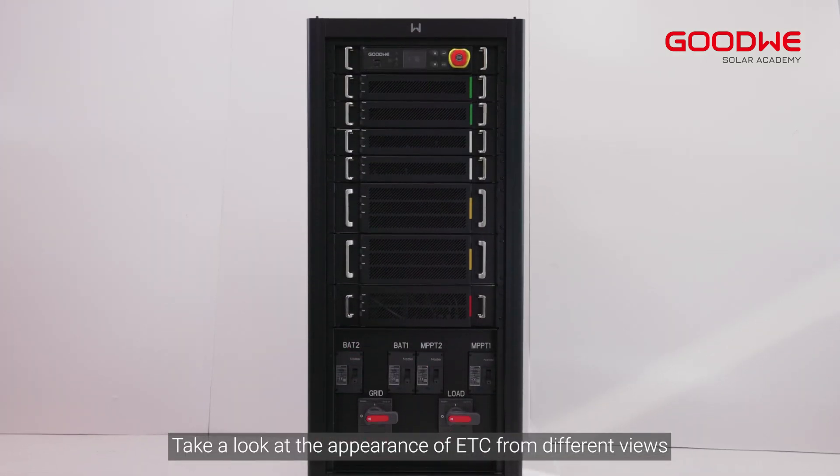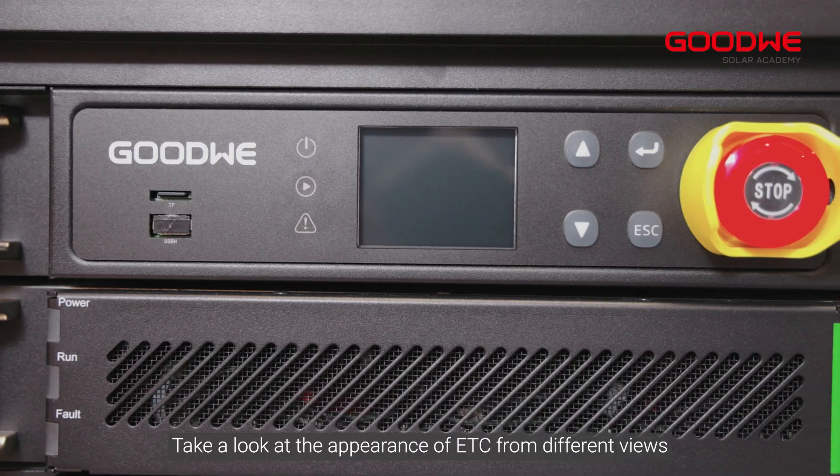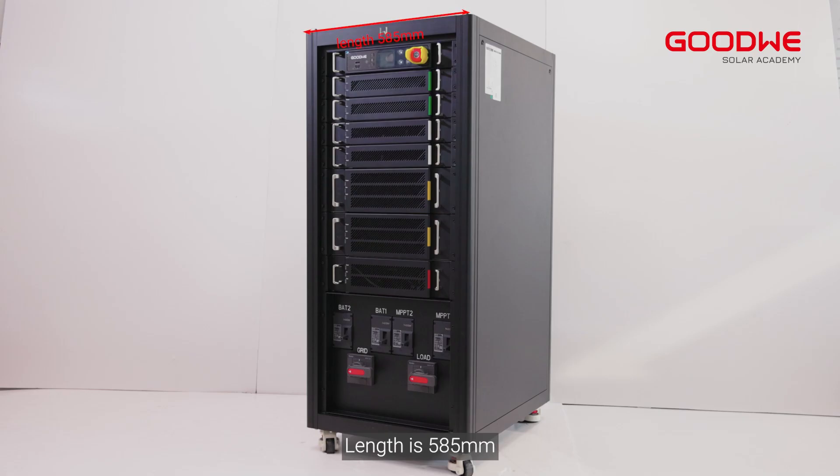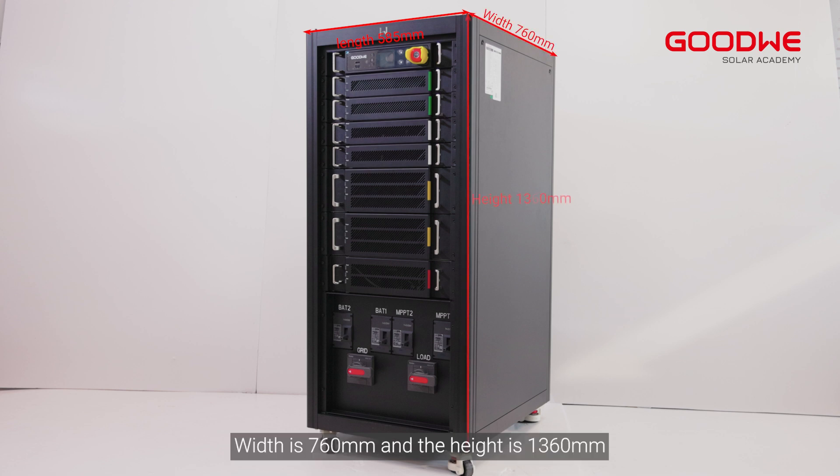Take a look at the appearance of the ETC from different views. The length is 585 millimeters, width is 760 millimeters, and the height is 1360 millimeters.